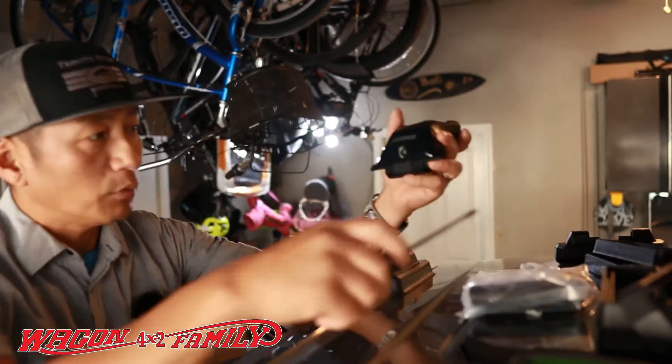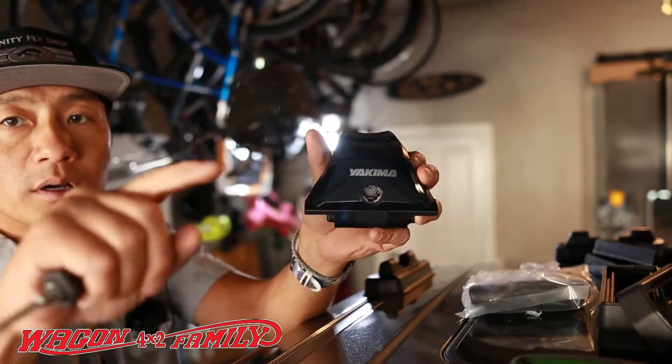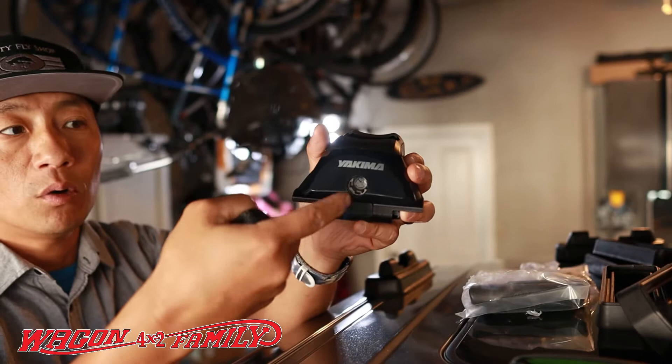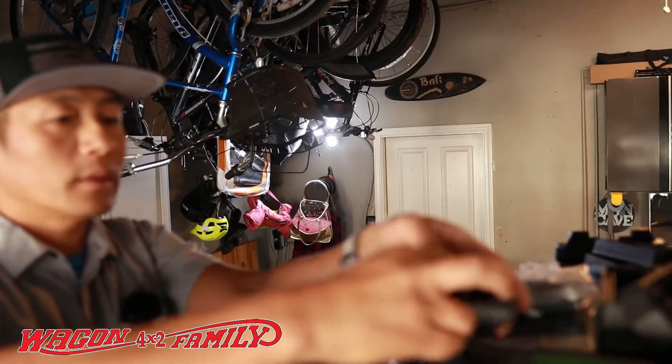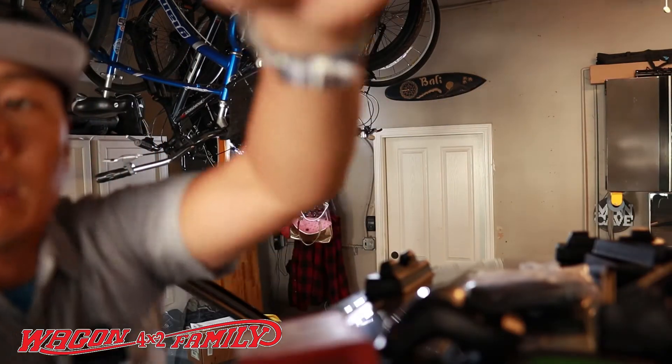As I was just taking the little plastic filler, there's a little cap that goes on your keyhole right there. You just want to pop that off with a flat screwdriver. I'm going to tilt the camera down just a little bit so you guys can see what I'm doing.